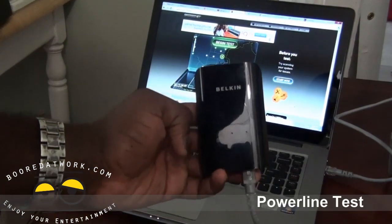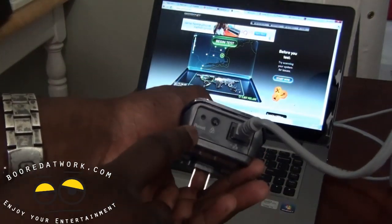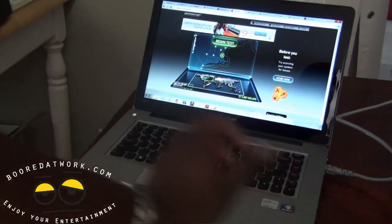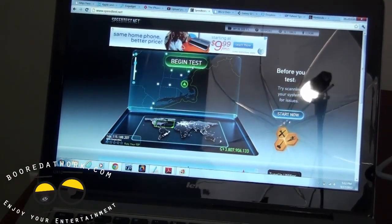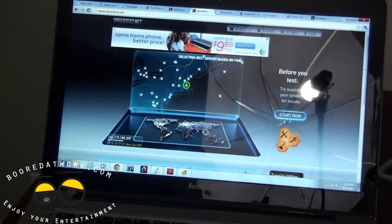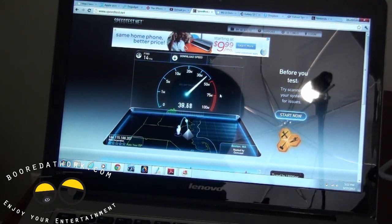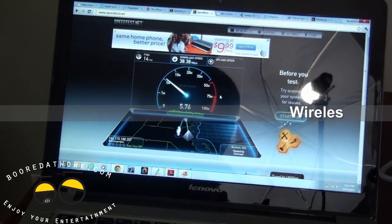Here's our Belkin AV500 — we've already plugged the other piece to our router. You can reset it and lock it for security. Right now let's do a quick speed test to see what we're getting with Wi-Fi. Our network is at 50 megabits per second. The Wi-Fi speed test shows downloads at about 39 megabits and uploads at about five. With the Belkin powerline we should match or equal the full 50 megabits.